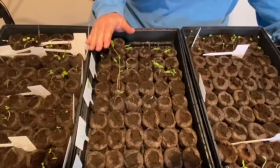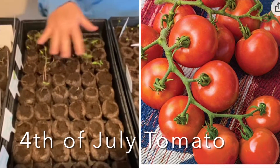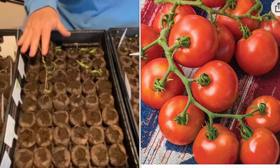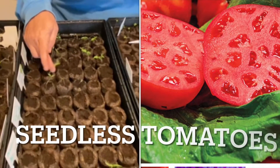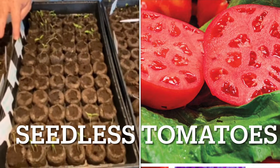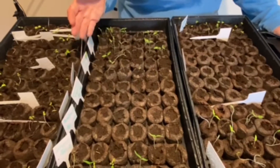These are our tomatoes. This is the 4th of July tomatoes and we have bunches of them — they're doing great. And then the next one over is our seedless tomatoes. We've got just two rows of those and almost half of them have come up.